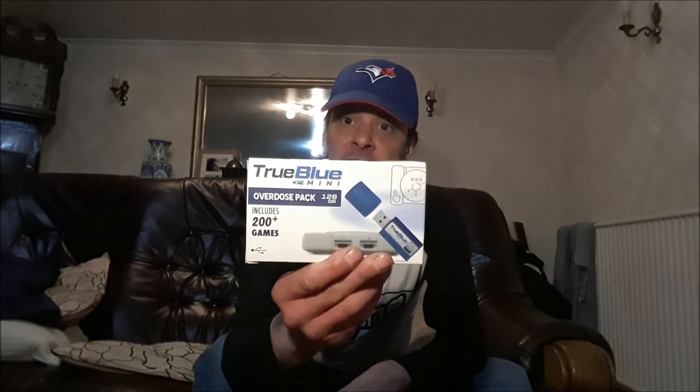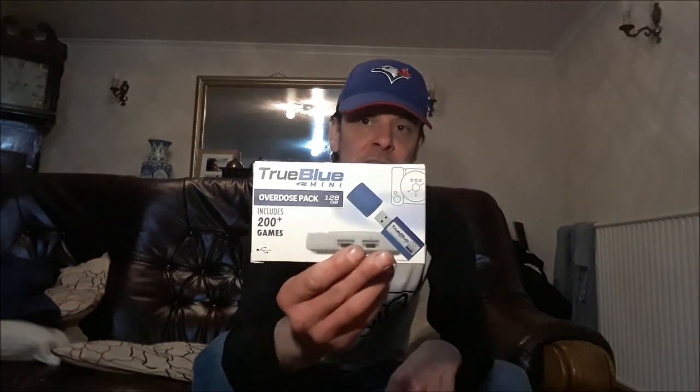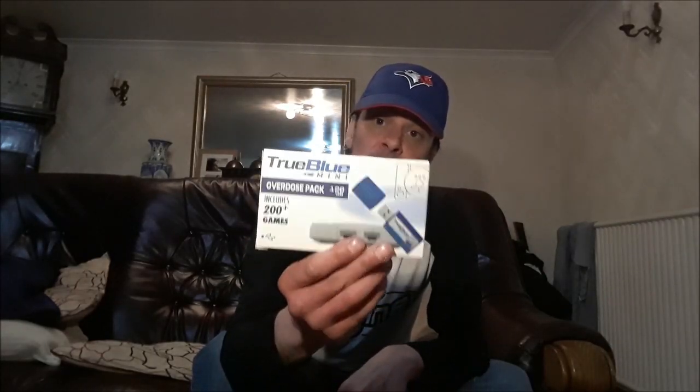There is crossover between the games across the two sticks I've recently reviewed, so it'll be interesting to see how it fares with this one. But this stick is the True Blue Mini Overdose Pack. The naming convention suggests this is the biggest and best of all the True Blue Minis. It's 200-plus games — literally around 202. It's a 128 gigabyte card, the biggest card in the entire series.